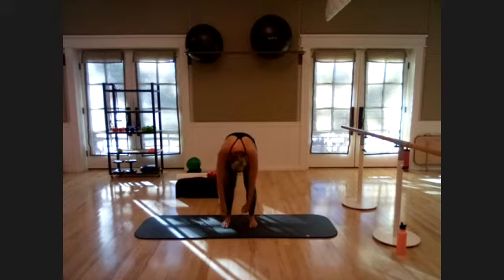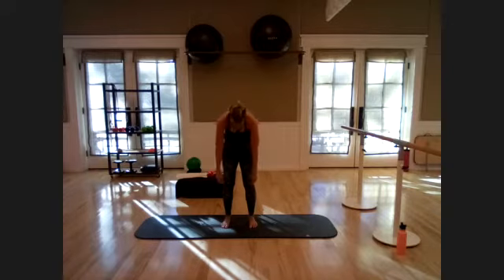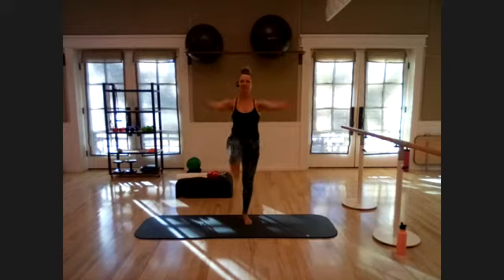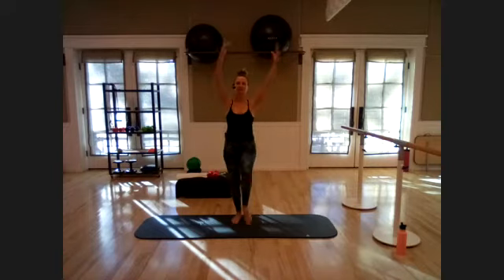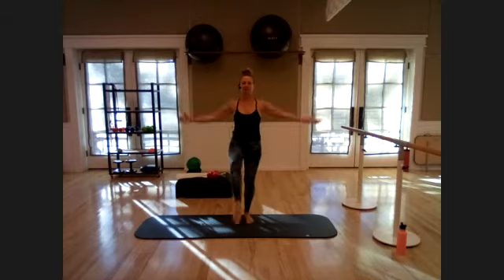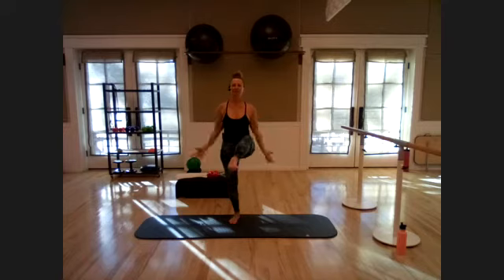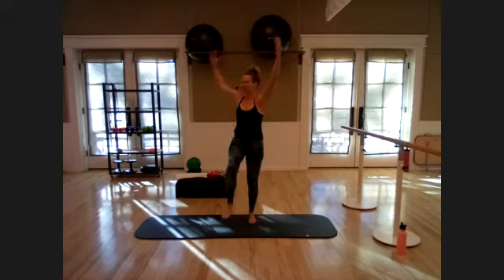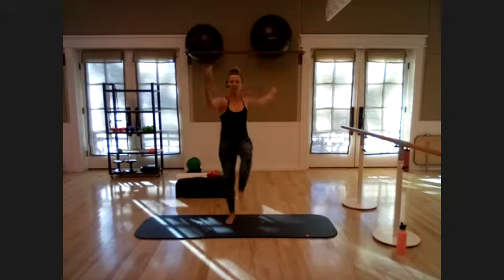Release the arms and roll it up nice and slow. Take those arms straight up over the head and go into a gentle opposite leg kick — just alternating sides, reaching the arms up. Kick those legs as high as you feel comfortable, maybe with a micro bend if that feels better. Go three more each side, then add a twist over that leg. Twist over — good, working a little on that balance.